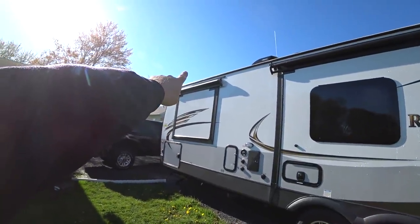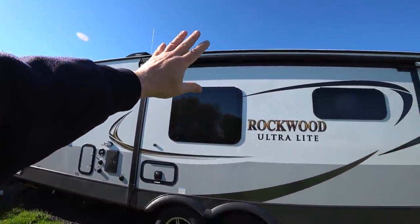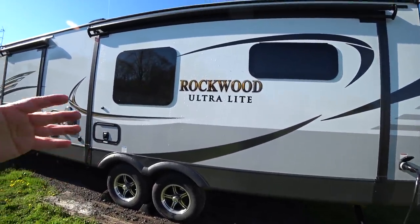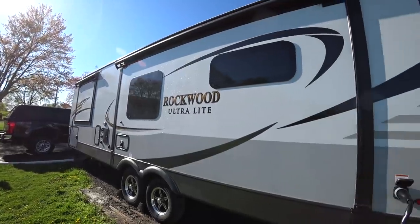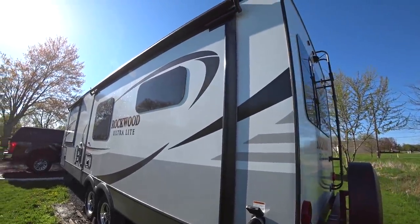We also optioned in the over-the-slide awnings — there's a little awning over the small slide and a bigger one over the large slide. That was an option I think everybody should have on anything with slides, because it protects what's falling on top of the slide, keeps it a little bit cleaner, a little bit drier, and means less water when you're wheeling it in even during a rainstorm. That was a no-brainer.